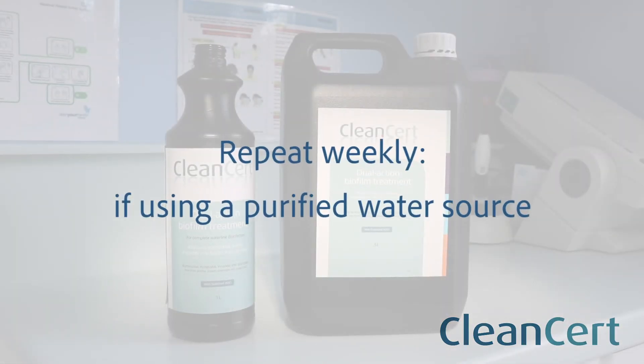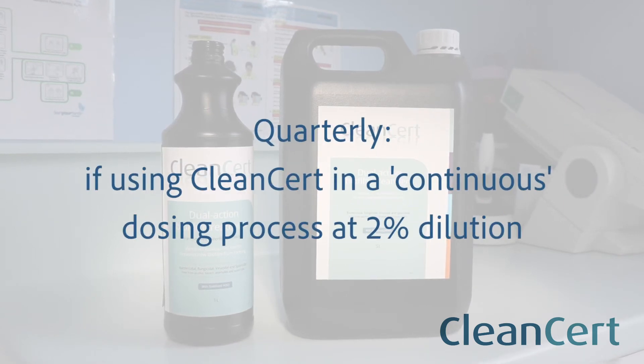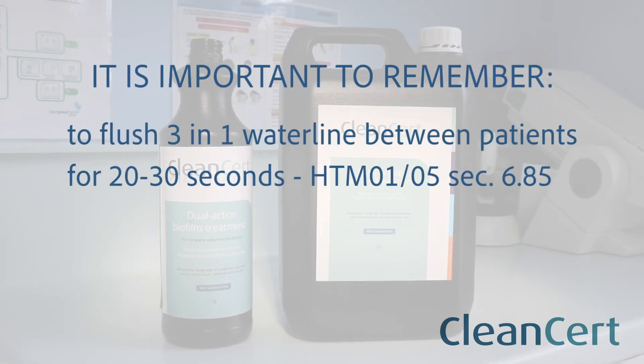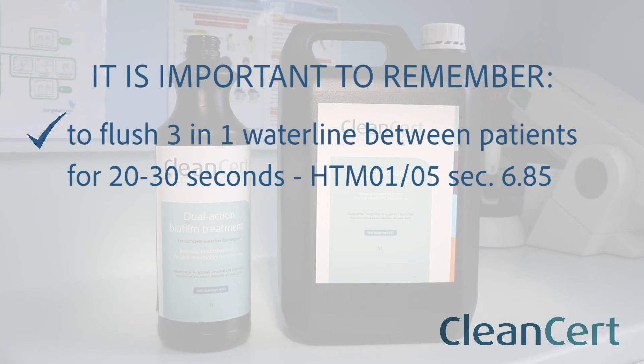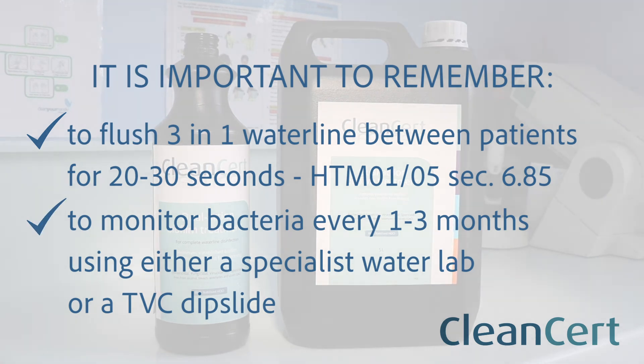Repeat this process weekly if using a purified water source, or quarterly if using Cleansert in a continuous dosing process at 2% dilution. It is important to remember to flush your 3-in-1 waterline between patients for 20–30 seconds as per HTM 01-05 section 6.85, and to monitor bacteria in the waterlines every 1–3 months using either a specialist water lab or a TVC dip slide.